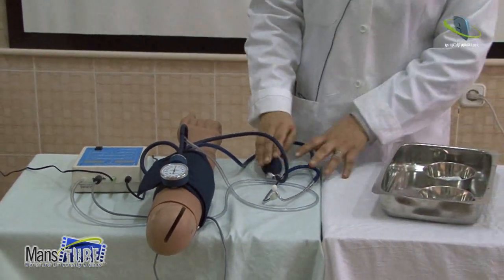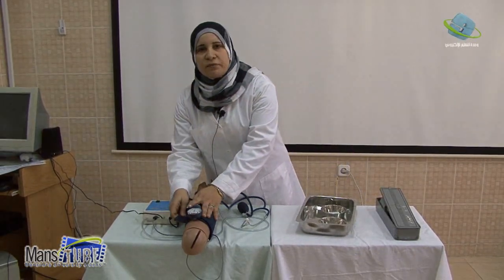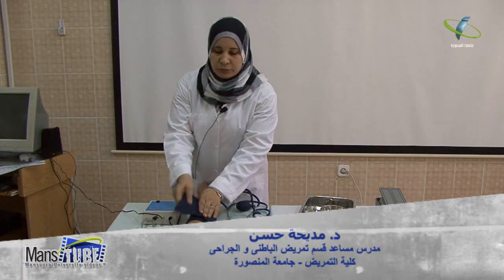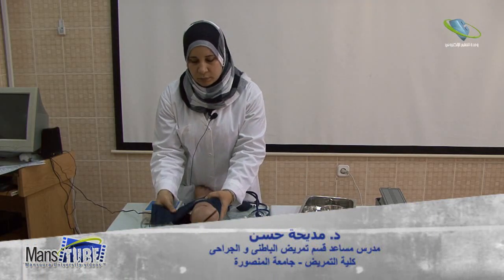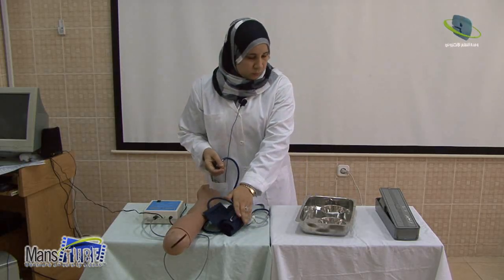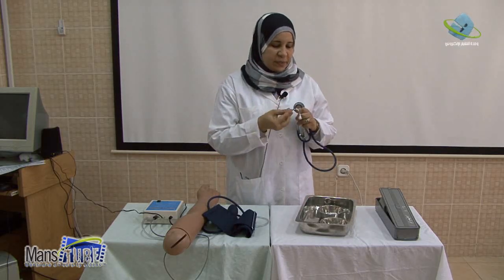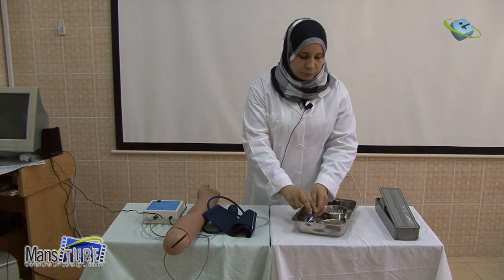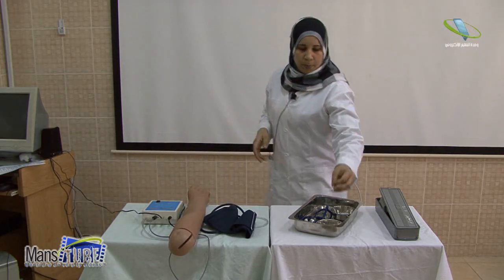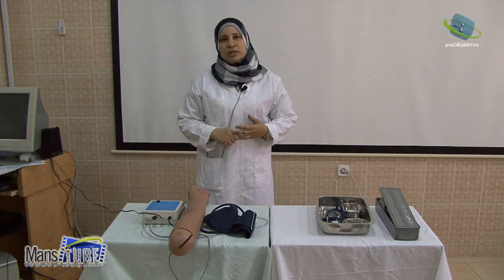Be sure the sphygmomanometer is at heart level and eye level for accurate measurement. Ensure the cuff is completely deflated to prevent pressure on the patient's arm. Then remove the sphygmomanometer. Disinfect the stethoscope diaphragm and earpieces to prevent cross infection. Return equipment and return the patient to a comfortable position, covering the arm. Document the blood pressure reading, including the date, which arm — right or left — and the patient's position.